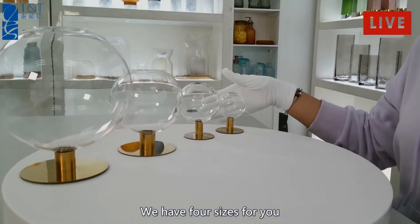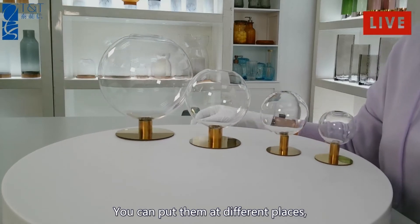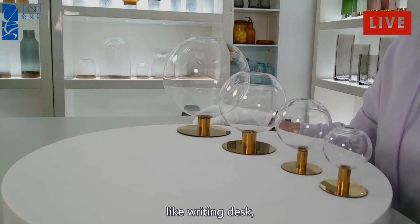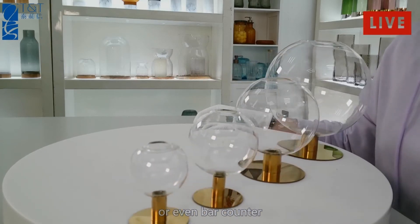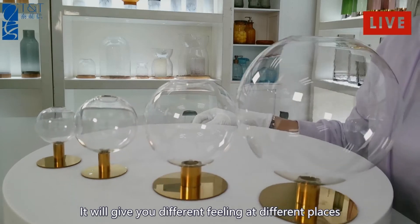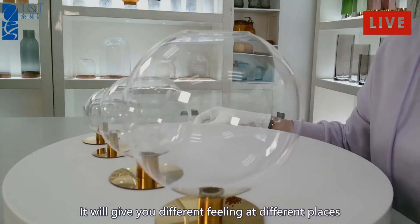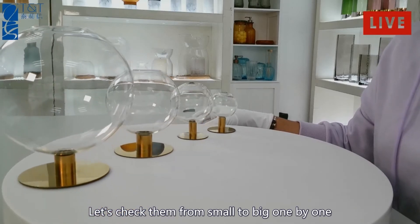We have four sizes for you. You can put them at different places like a writing desk, wash table, or even a bar counter. It will give you different feelings at different places. Let's check them from small to big one by one.